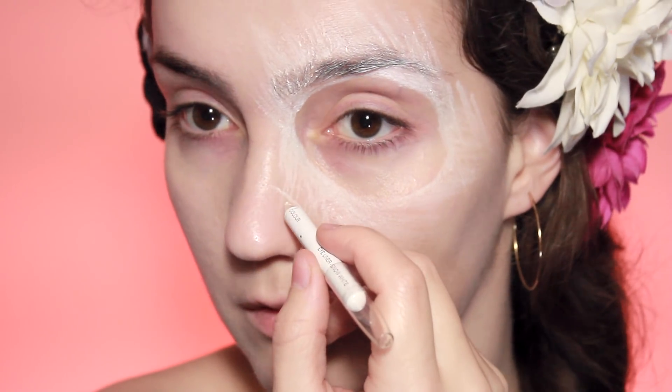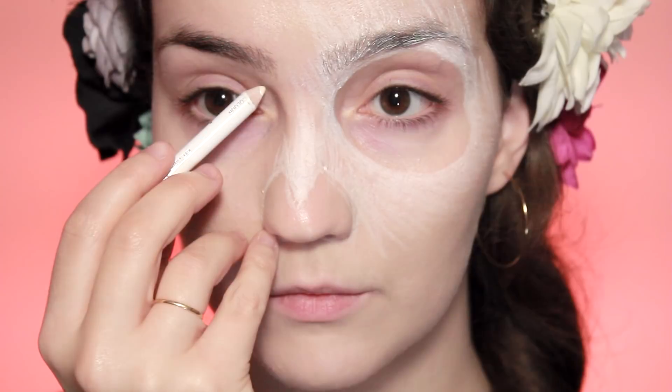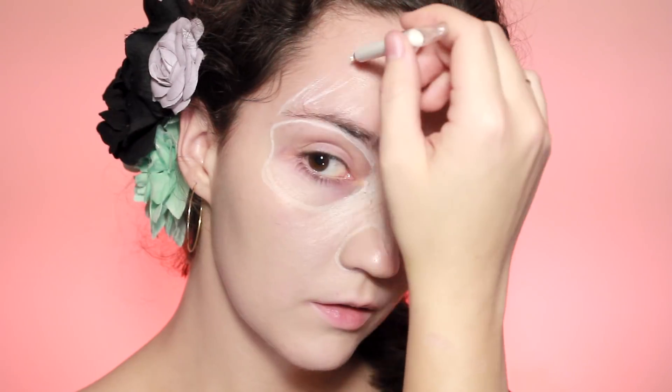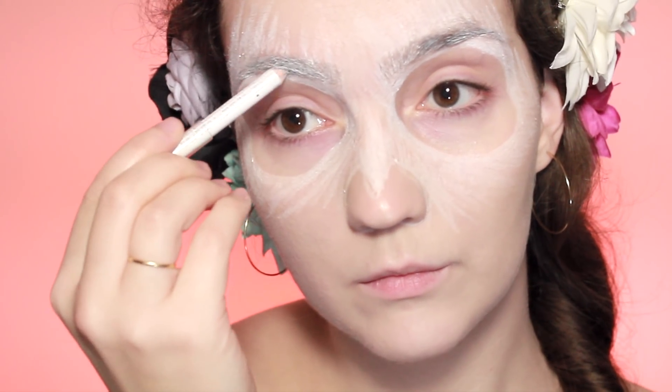Start from the corner of the nose and work your way around as if you're drawing a heart. Draw a little sharp point down the middle, then line up from the edges and draw the other circle around the eye, drawing those lines out from the circle and going through the brows to fill them in at the same time if you can.